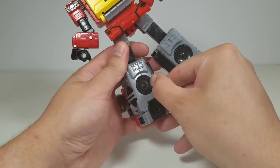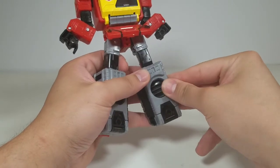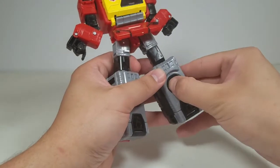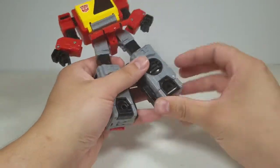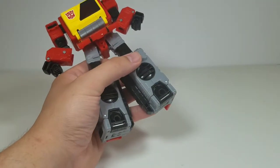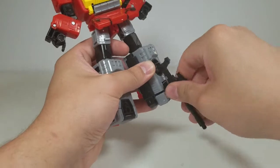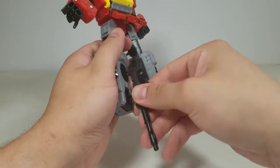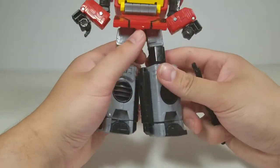One thing to remember during transformation is to pop these panels to the other side. One thing I noticed is the feet are very hard to get primed, but since you get the gun as an accessory, you can use the bottom of it to pop them right out — good to go.